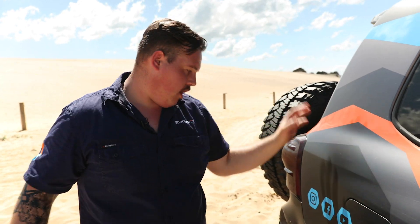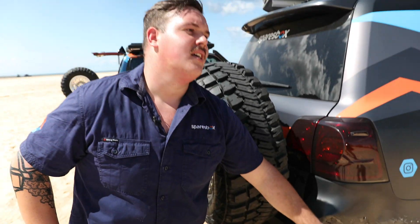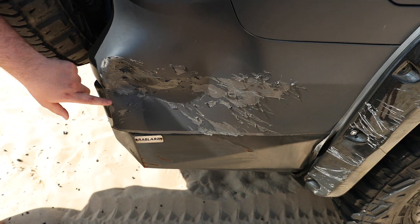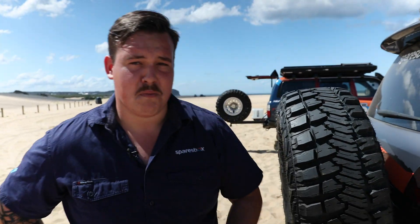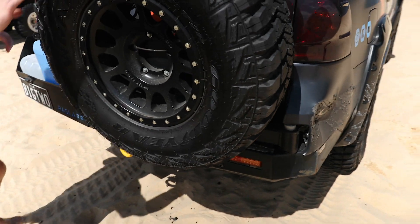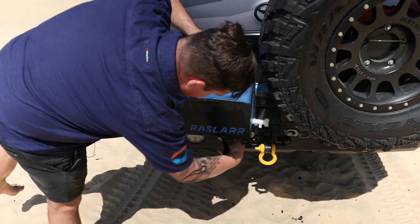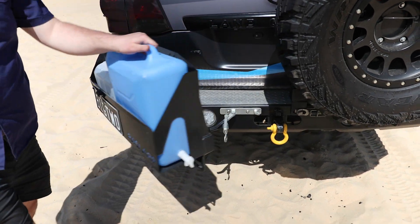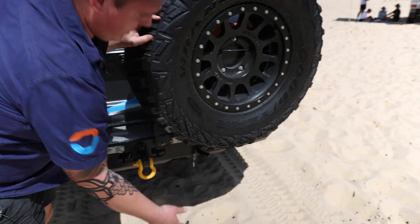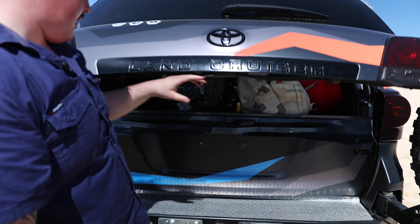The whole vehicle was wrapped by Auto Artisan — fantastic job. We've got a Razzler rear bar. Protecting the back of a big, heavy wagon like this is hard work, so a proper rear bar is absolutely paramount. We've got jerry cans on one swing-away, and a tyre on this one. We're running a full-size spare on the Method rim — it's a 35.